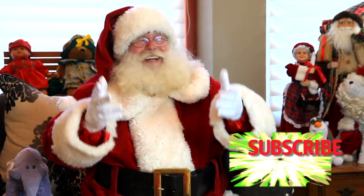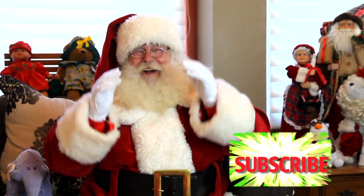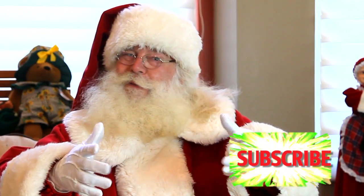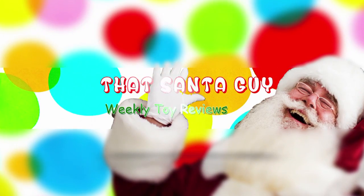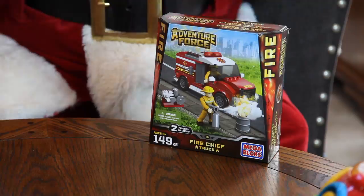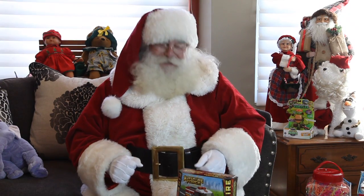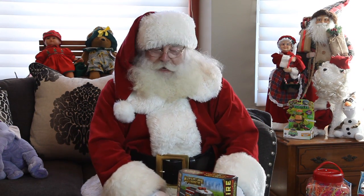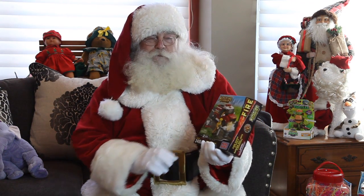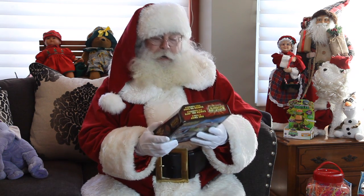It's time for another video with that Santa guy. Today kids, we're going to look at the Adventure Force Fire Truck Chief. Today this is going to be a good one — we have the Adventure Force Fire Chief Truck. Let's see what this is going to look like.